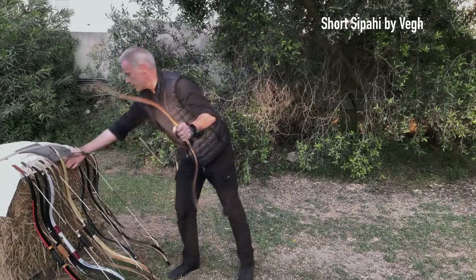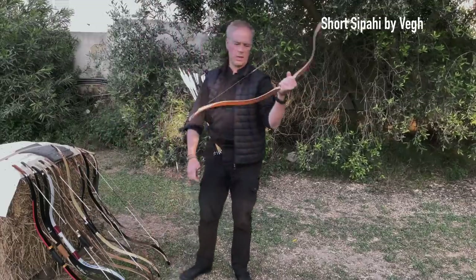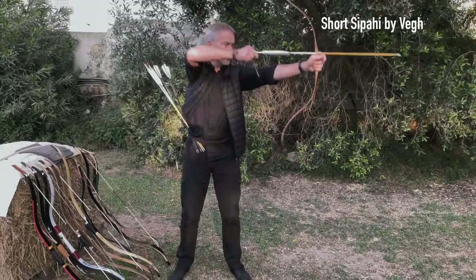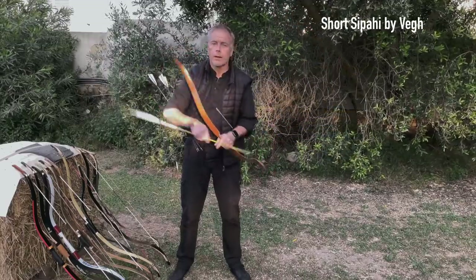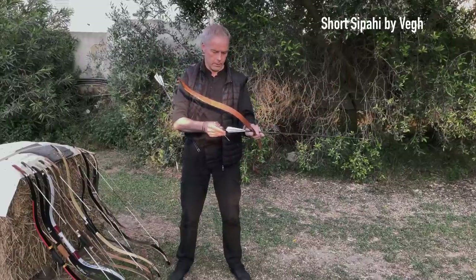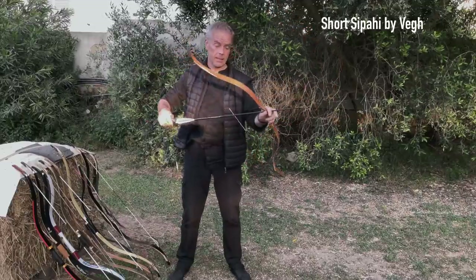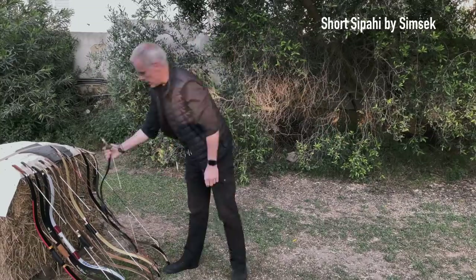The next one — the VEG Short Ziprahi — is a direct competitor to the Alibow. It's a tad shorter but still does 30 inches. It has the same yaw issue I don't like, but the draw experience of the VEG Short Ziprahi is simply wow, and the handle is just perfect. With the white center serving you can see it easily. This is a really nice one at 299 euros with free shipping in Europe — a total no-brainer.